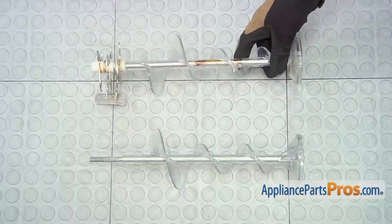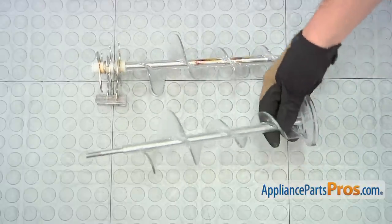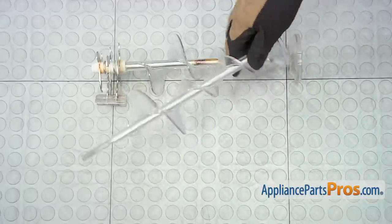Here's the old auger assembly next to the new one. If you already have the new part, great. If not, you can get it at AppliancePartsPros.com.